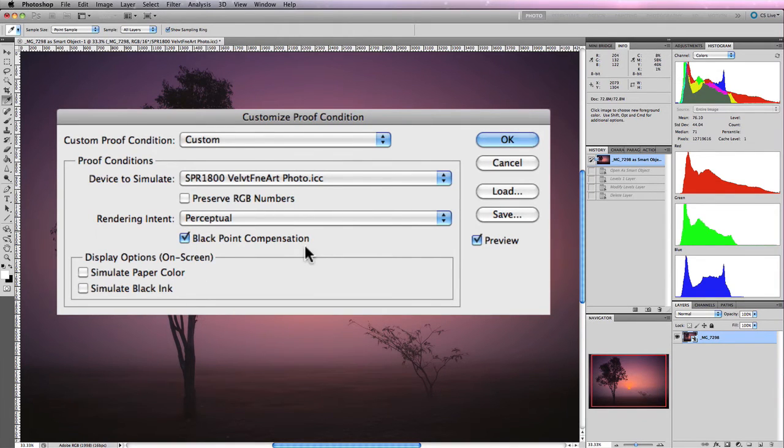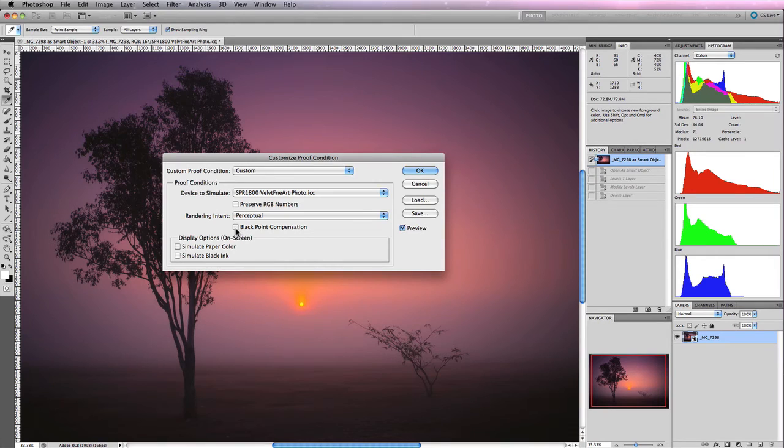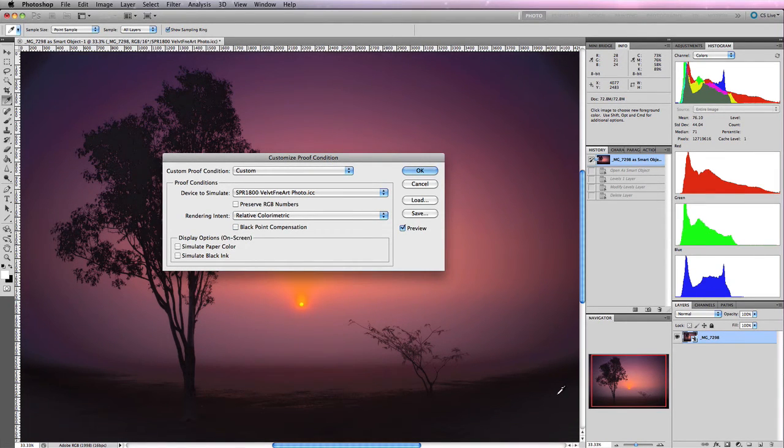Underneath Rendering Intent is the Black Point Compensation checkbox. Most of the time leave this checked, though it depends on your image. With Relative Colorimetric selected, unchecking Black Point Compensation causes the darker shadow areas to look quite posterized — there's a distinct difference between those areas and the rest of the image. Checking it compensates for those black areas according to the output profile and corrects them. In most cases you'll want this checked, but toggle it on and off to assess the final output quality.